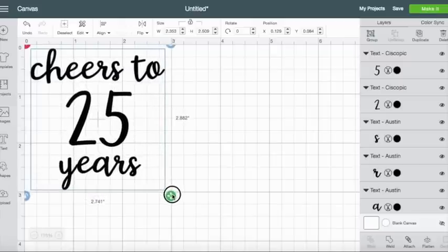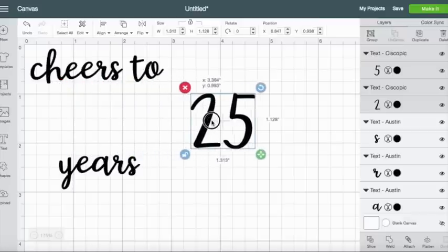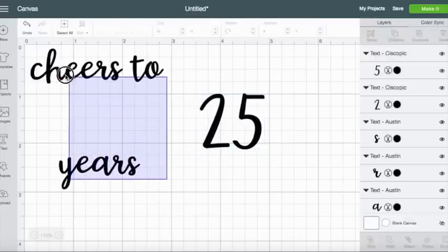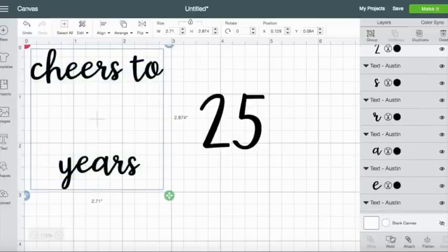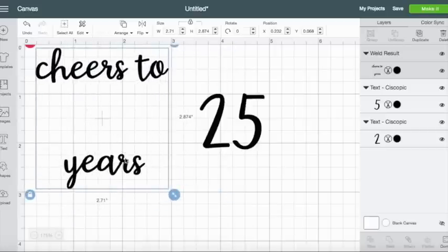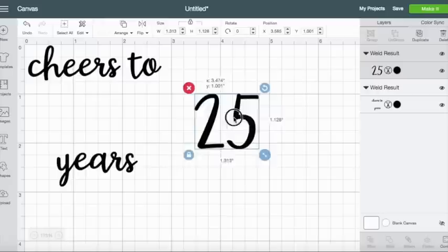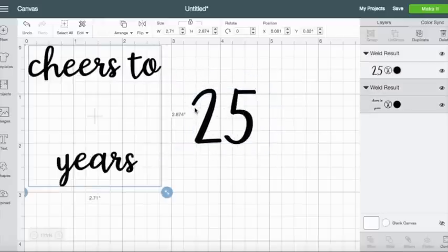You can see up here where I'm looking to see what size it's going to be, and I'm just going to stretch it out — that looks pretty good. Now I want to weld the 'cheers to' and the 'years' together, and I'm going to keep the 25 separate because I want to make these on different color vinyl sheets. So I'm going to select all of this and come down here to weld. Welding basically makes it all stick together so it's all going to be one piece of text. I'm going to hit weld, and now the 25 I want to weld that also so it all stays together.